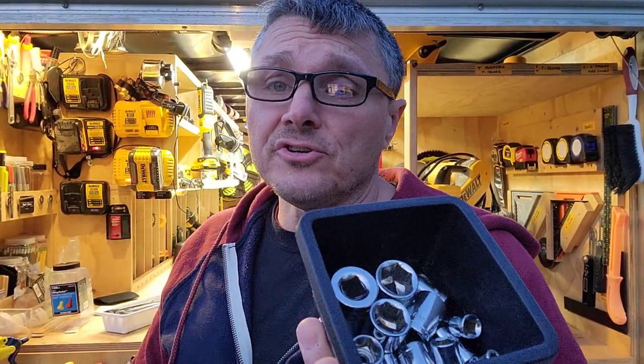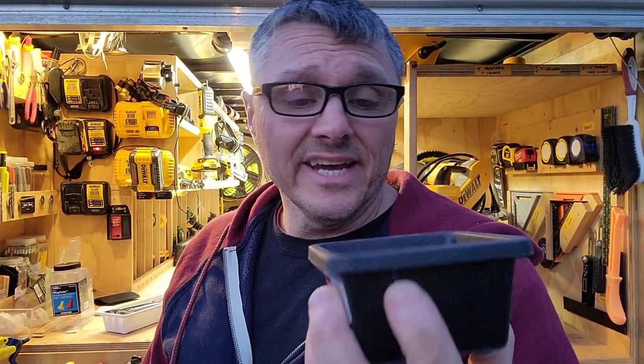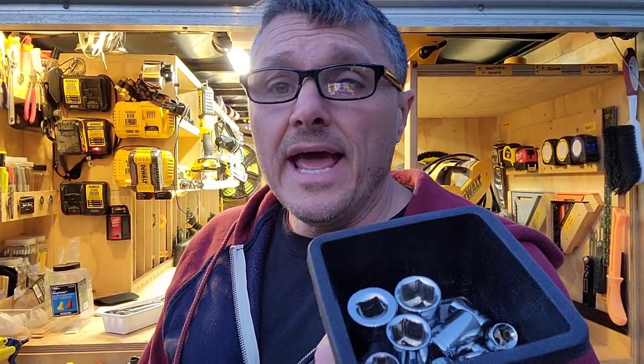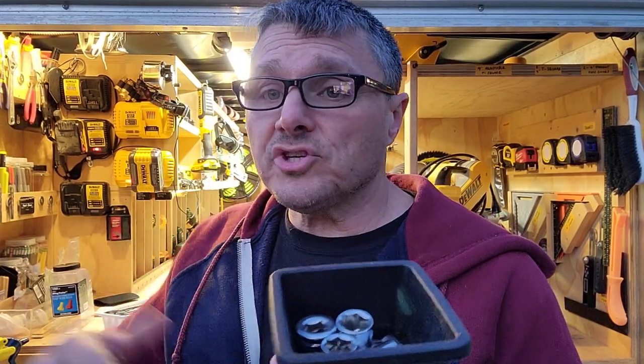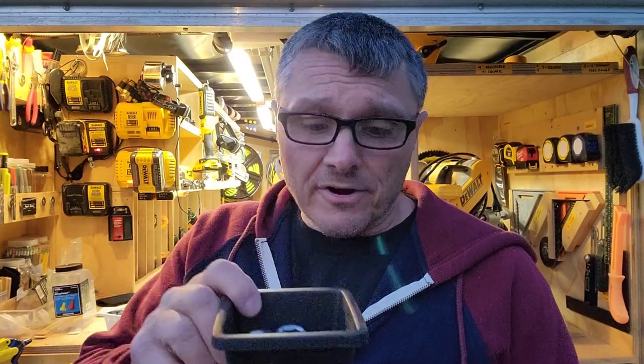All of these are just metric sockets - they go from four millimeters up to 17 in this case. Cross-checking with a kit I have, I have four and a half all the way through 19 already, so these are all extra. I believe I also have some of these metrics in a small Husky kit that I'm very fond of. So these are all extras and don't need to be in here.